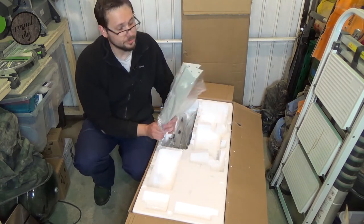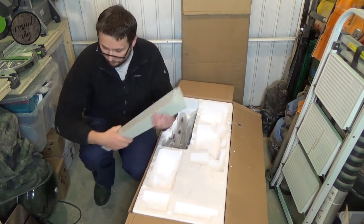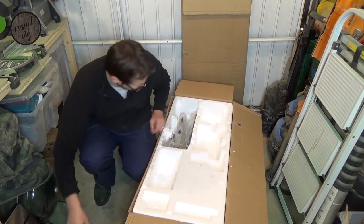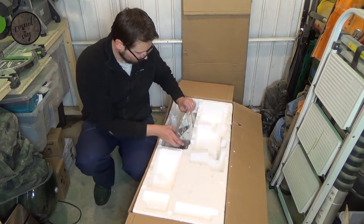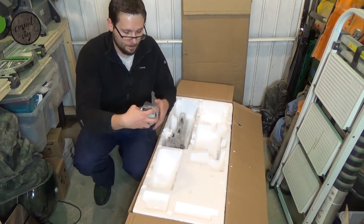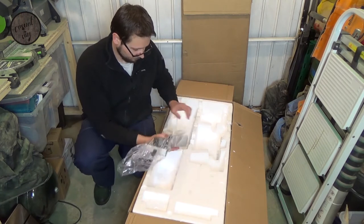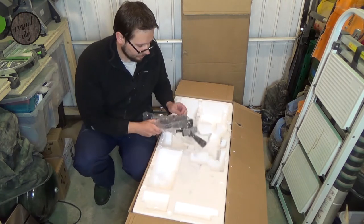There's the rest of the legs. Some more legs. And we've got the fence as well.